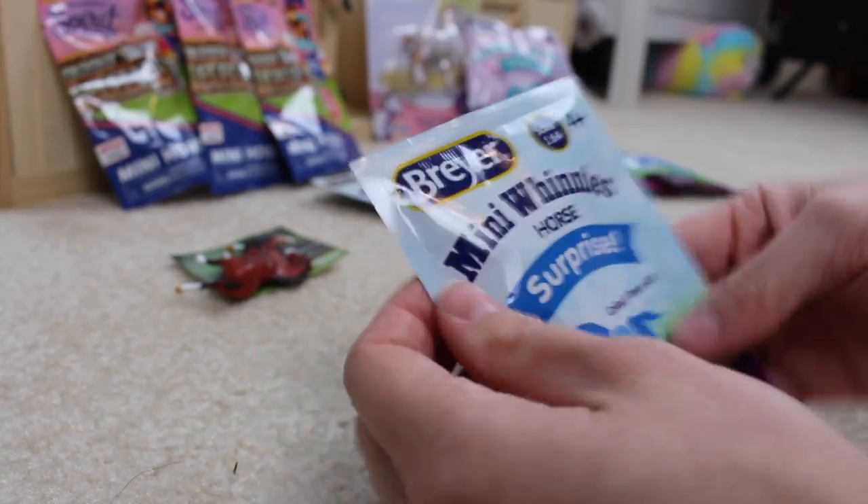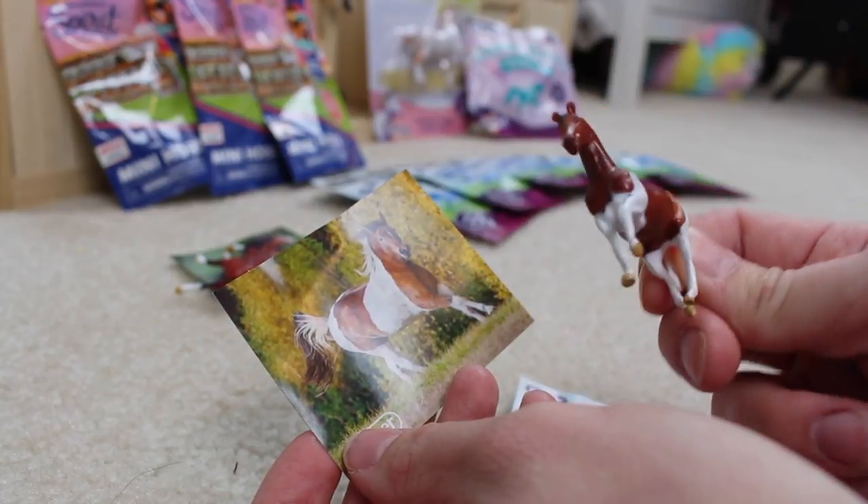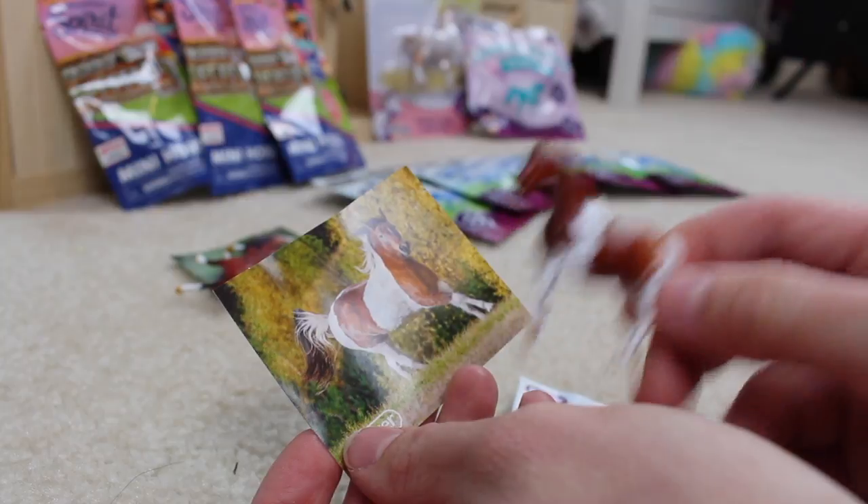Mini-winnie number two — I got the Paint Horse! This is actually one of the classic models that they turned into a mini-winnie, and it's so adorable!